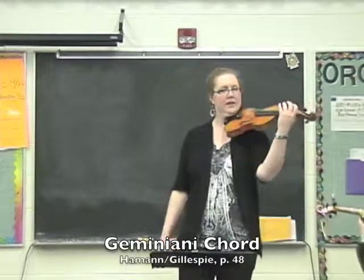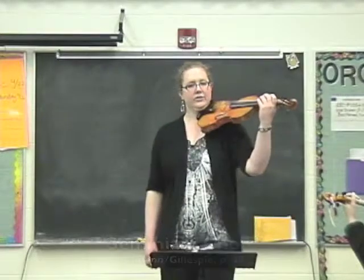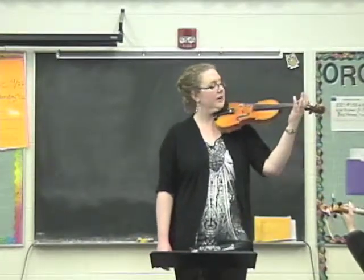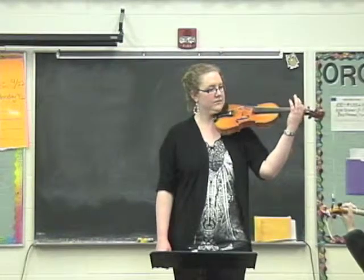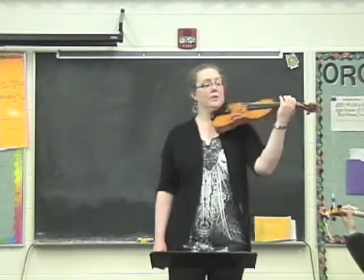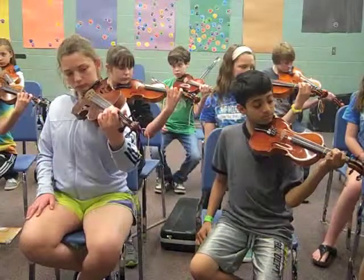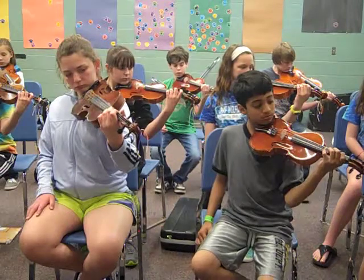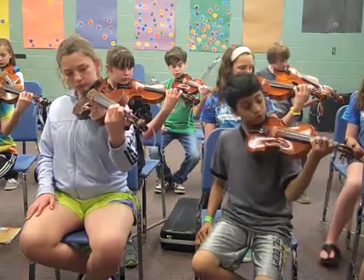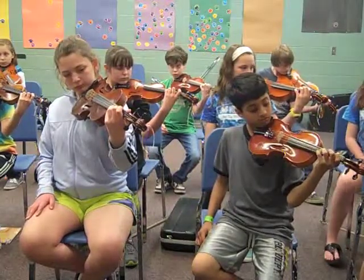Put your left hand out here, ready to play, hovering over the string. Now take your first finger and place it on your first finger marking on your lowest string. Put your second finger on your second finger marking on the next string. Your third finger on the third finger marking on the next string, and finally your fourth finger will go on the fourth finger marking on your highest string. So you have one finger on each string.